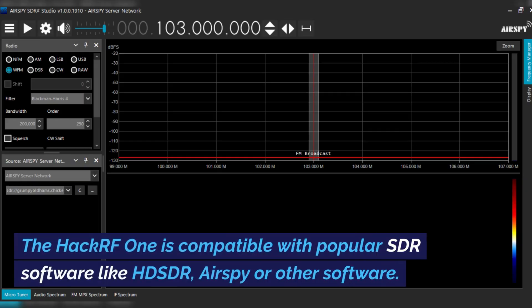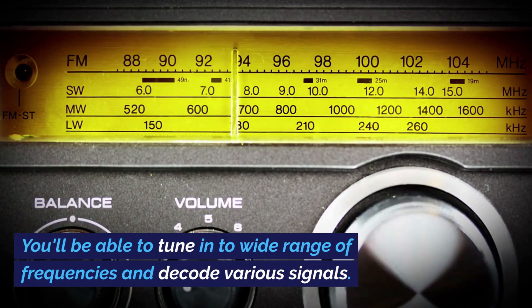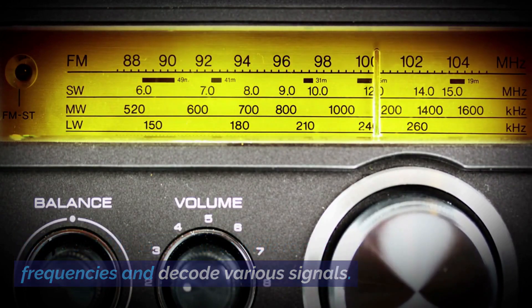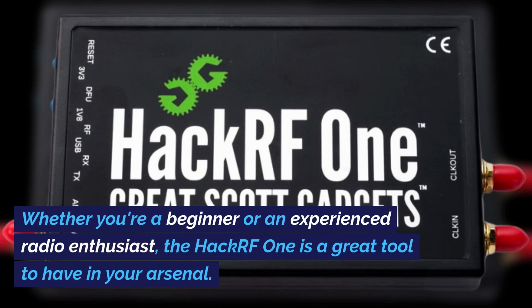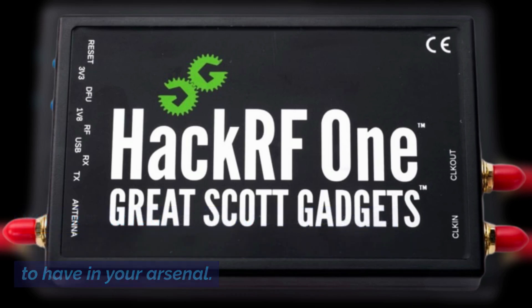The HackRF1 is compatible with popular SDR software like HD-SDR, AirSpy, or other software. You'll be able to tune in to a wide range of frequencies and decode various signals. Whether you're a beginner or an experienced radio enthusiast, the HackRF1 is a great tool to have in your arsenal.